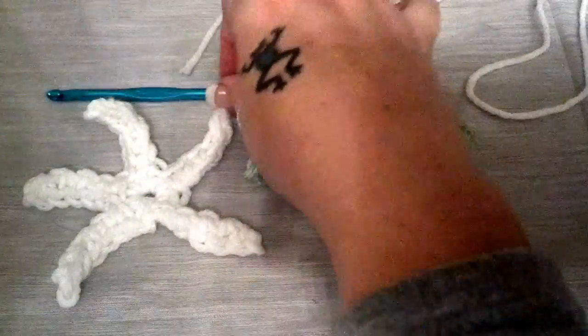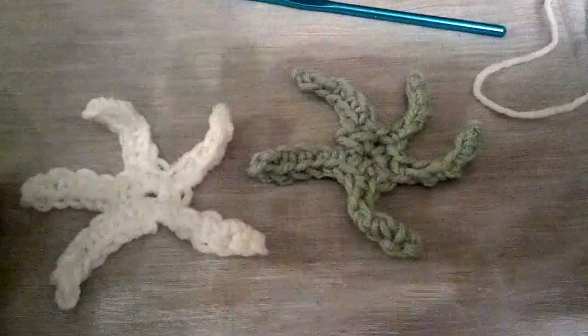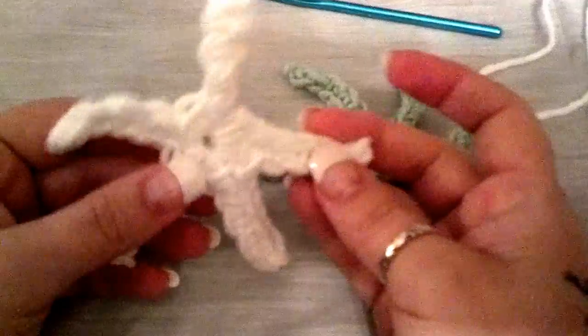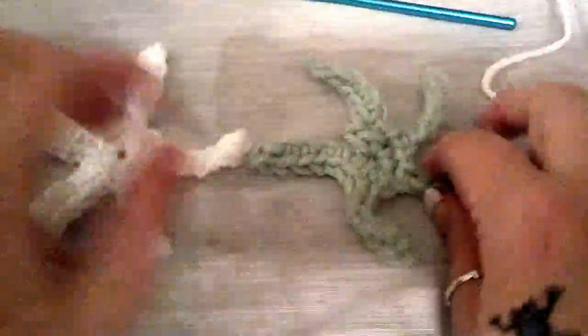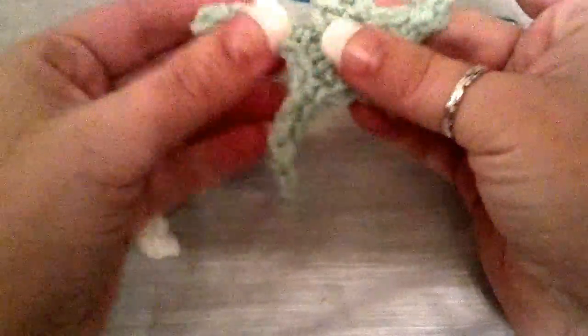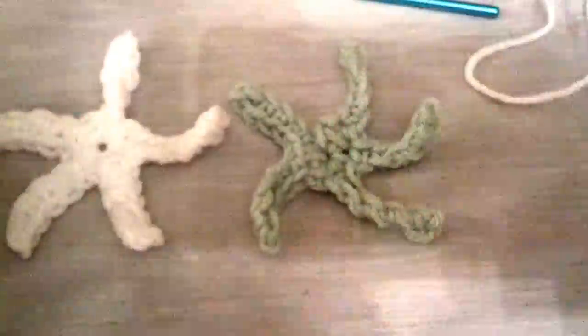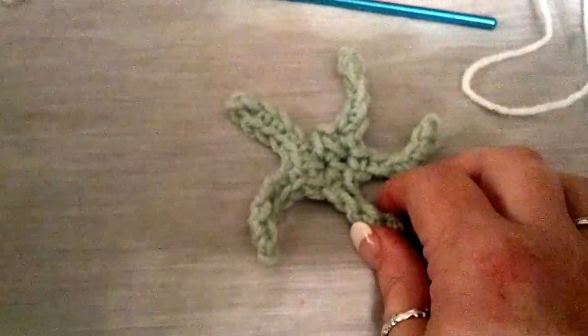Hey everybody, this is Stitchin' Stacey. This morning I'm going to go over a pattern that I did myself. It's my imitation of a starfish — I did two different ones and they have five tentacles. This is the project that I'm going to do this morning. Okay, let's get started.